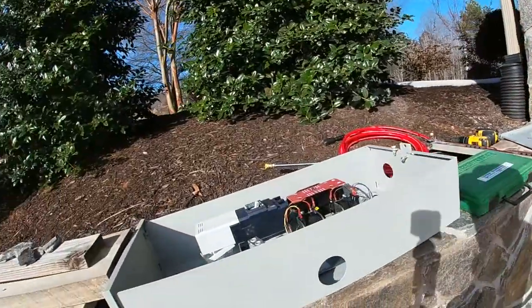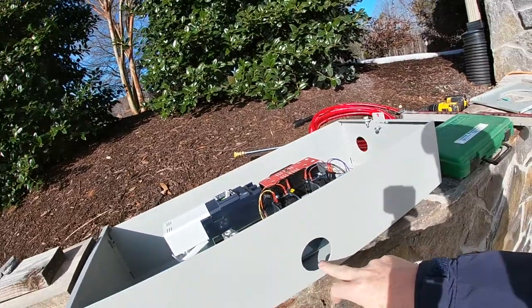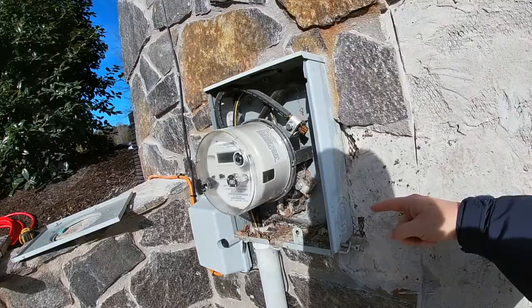They have already started cutting out the grommet holes for running the wire and the conduit into the transfer switch. The first thing they're going to do is mount this and tie it into the meter box.